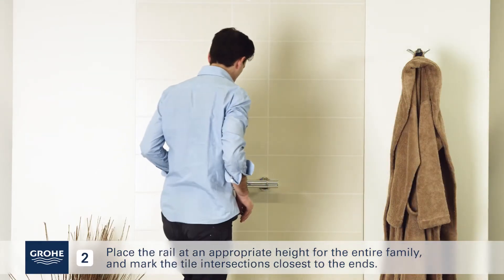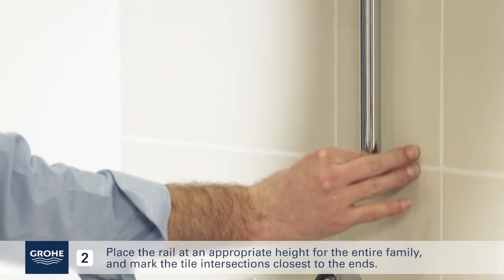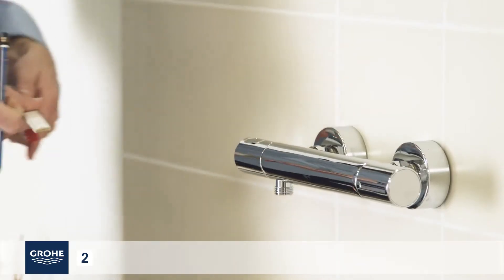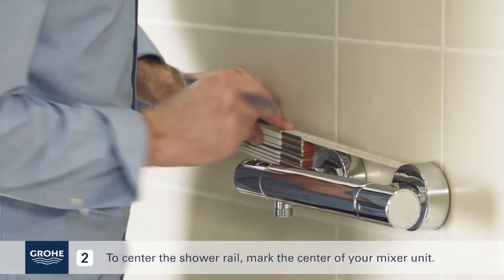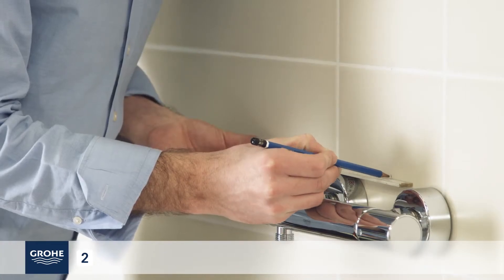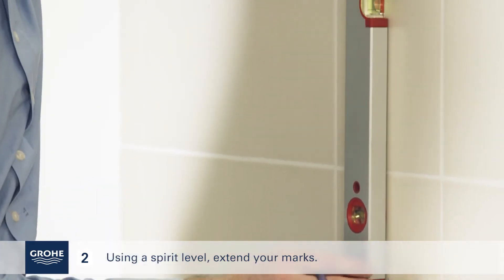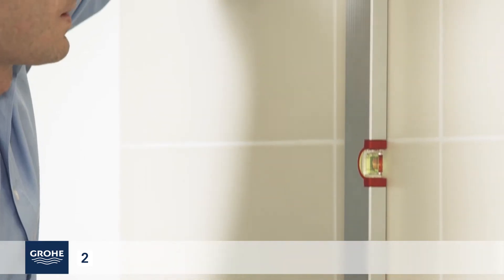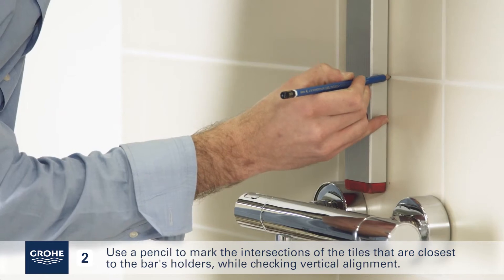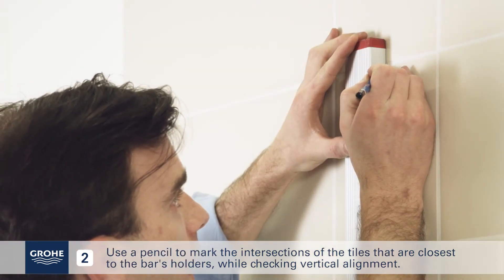Place the rail at an appropriate height for the entire family and mark the tile intersections closest to the ends. To center the shower rail, mark the center of your mixer unit. Using a spirit level, extend your marks. Use a pencil to mark the intersections of the tiles that are closest to the bar's holders, while checking vertical alignment.